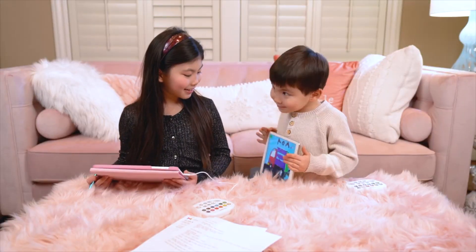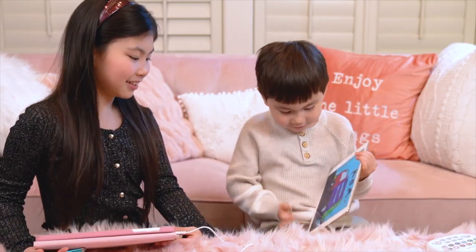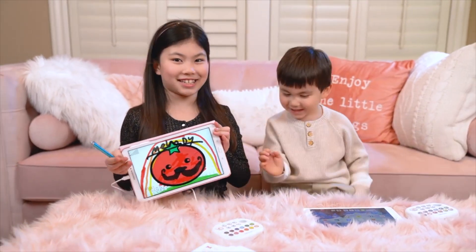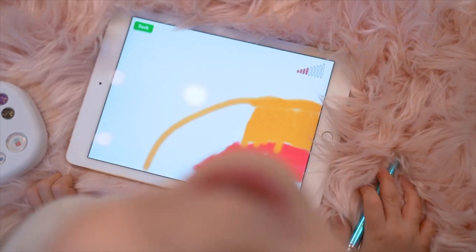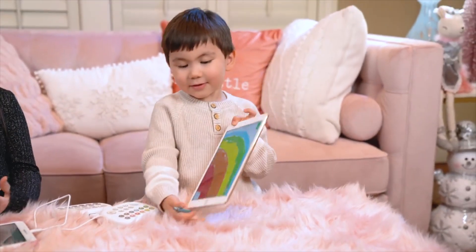I'm going to give him a moustache. I'm going to draw this — going to add a rainbow!